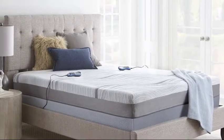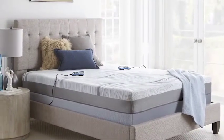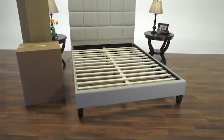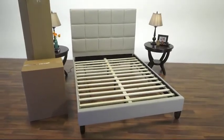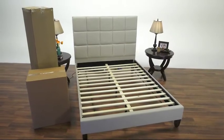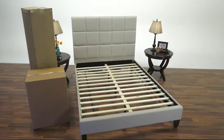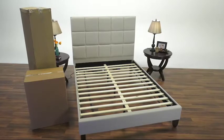Setting up your new airbed will be a breeze using these step-by-step instructions. Your new airbed is packaged in two boxes. The larger Box 1 contains the complete mattress assembly. The second, smaller box contains the air cores, processor, and hand controls.